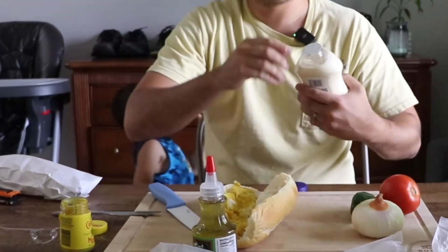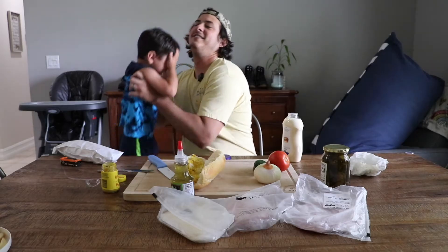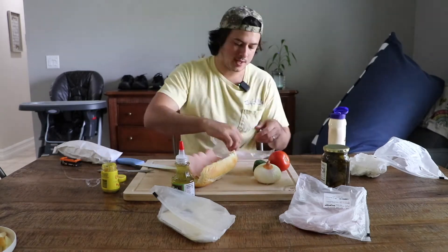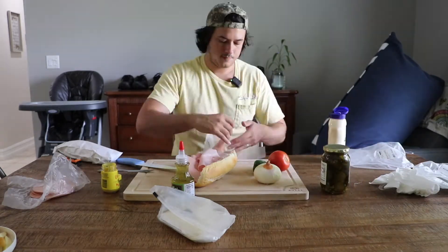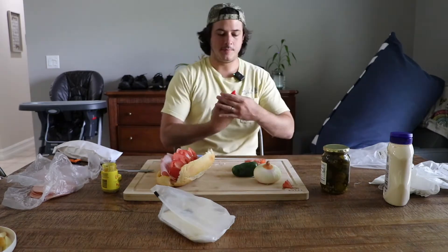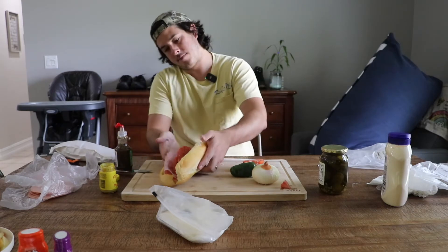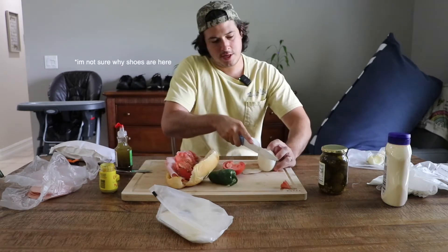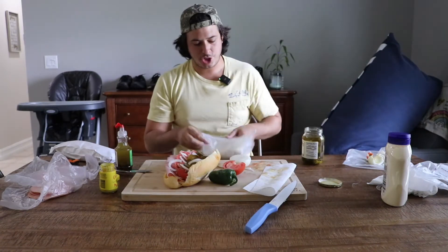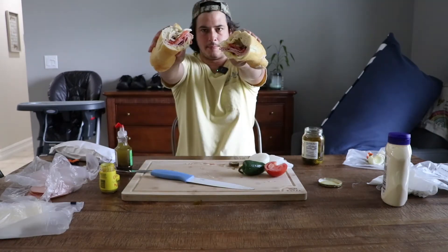I'm probably going to open this bad boy up. Garlic bologna, lamb, sub sauce on some of the top of the bread, as thin as possible. Horseradish cheddar — pop sub.